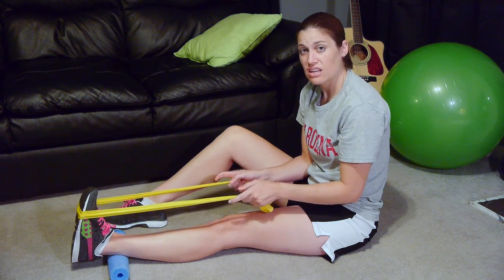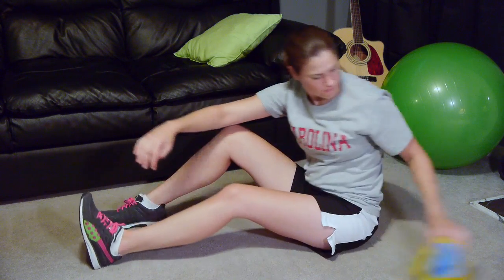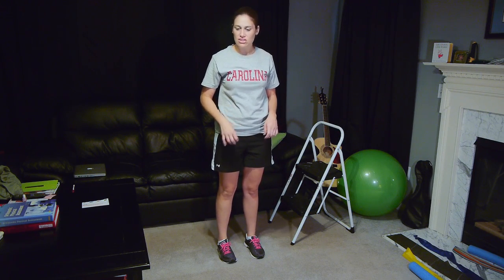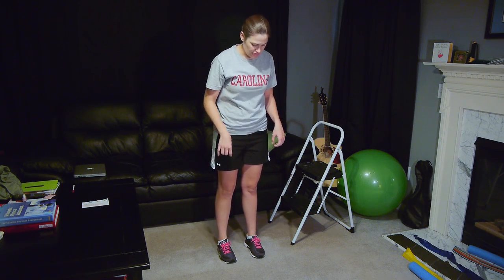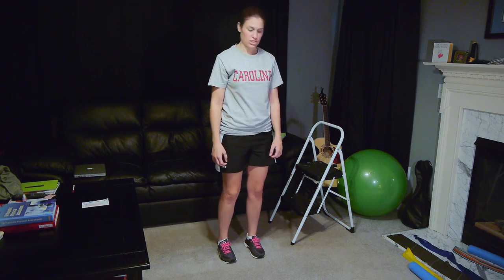The next strengthening exercise is going to be standing. Here are some standing strengthening exercises for your ankles, your calves, and your anterior tibialis muscles in the front to help out with those shin splints.